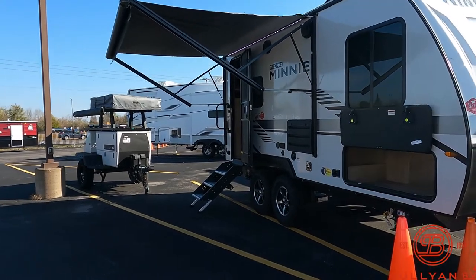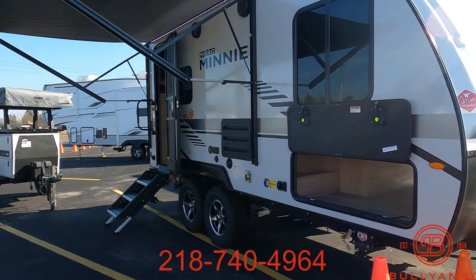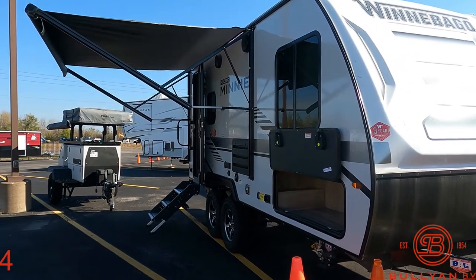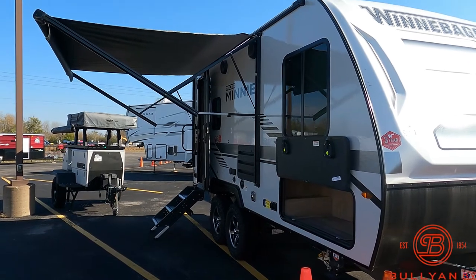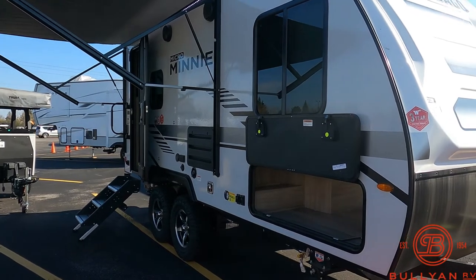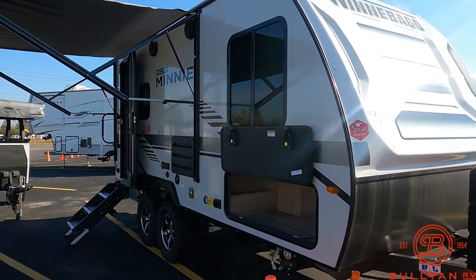Write down my number: 218-740-4964. Let me know what you think — shoot me a text or a call. Happy to answer any questions you have. But like I said, this is an awesome camper. Under 4,000 pounds dry, dual axle, a lot of awesome benefits to this camper.